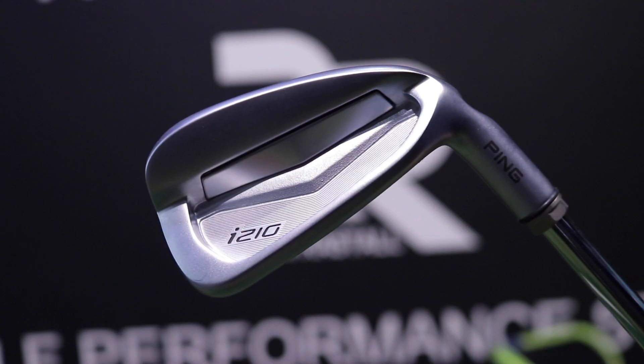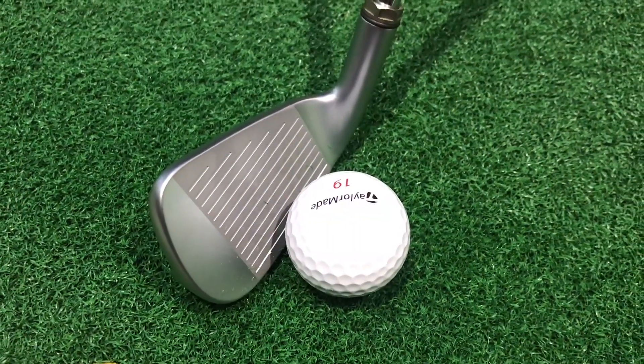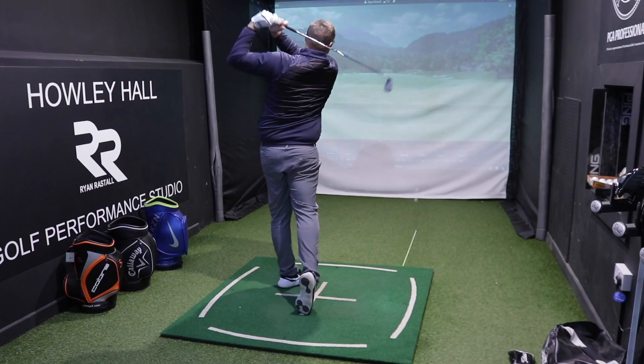Next on the list is the Ping i210 iron. Looks absolutely great behind the ball. It has elastomer technology behind the face to really help with the feel and also return some energy back to the golf ball. So although it's a compact head design, we're still going to get loads of ball speed and distance with the great feel that we associate with a compact looking head.